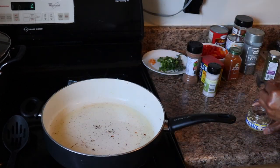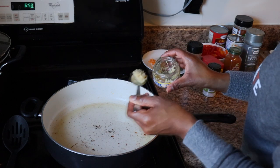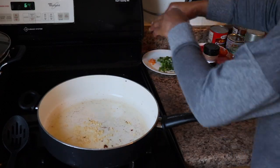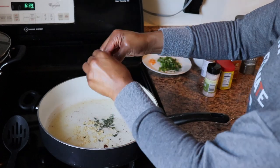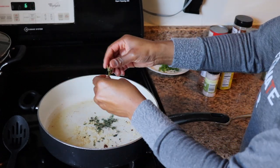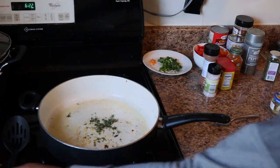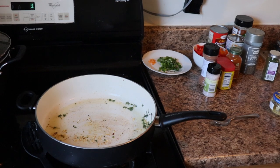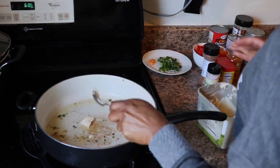Now I'm adding a little grapeseed oil to the pot because I'm gonna start making the sauce. Some grapeseed oil, some minced garlic, some thyme — I add the whole thyme in there, stems and everything, not just the leaves, because flavor. Stir it up a little bit, then I just add a little bit of butter.